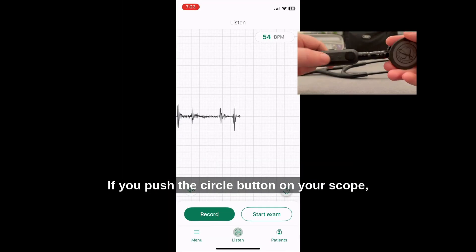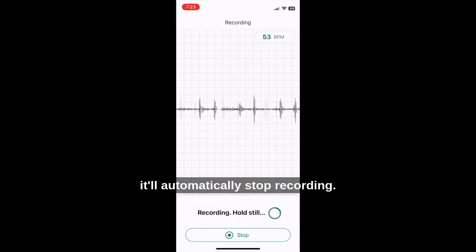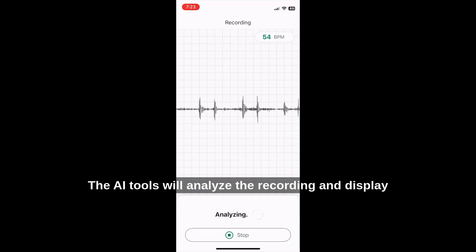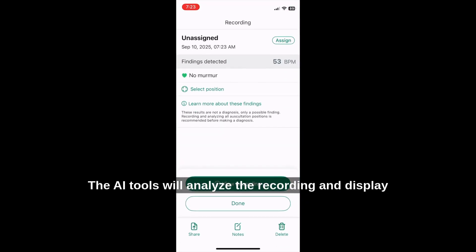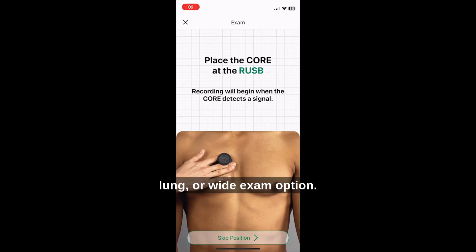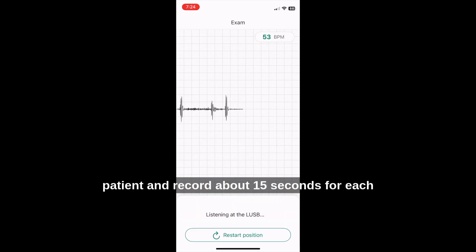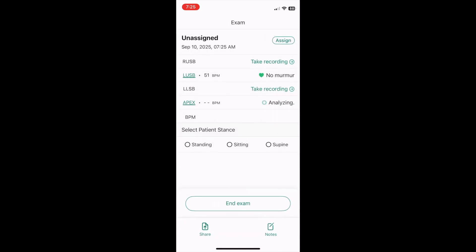If you push the circle button on your scope, it will begin a recording. Then after 15 seconds or so, it'll automatically stop recording. The AI tools will analyze the recording and display some basic info like heart rate, and flag any potential murmurs that were detected. You can also select a guided cardiac, lung, or wide exam option. The app will give you prompts for scope positioning on the patient and record about 15 seconds for each position.